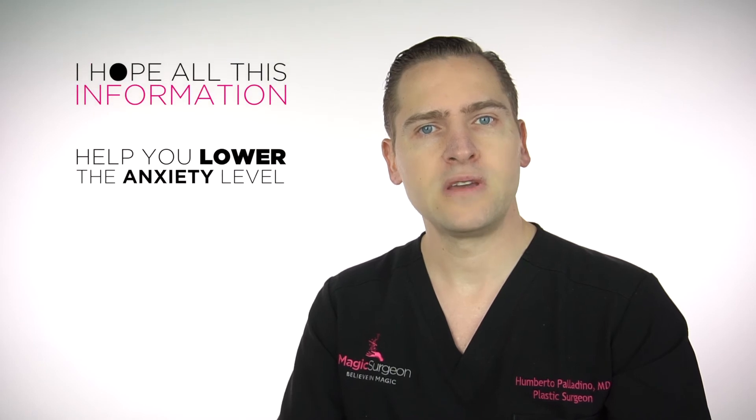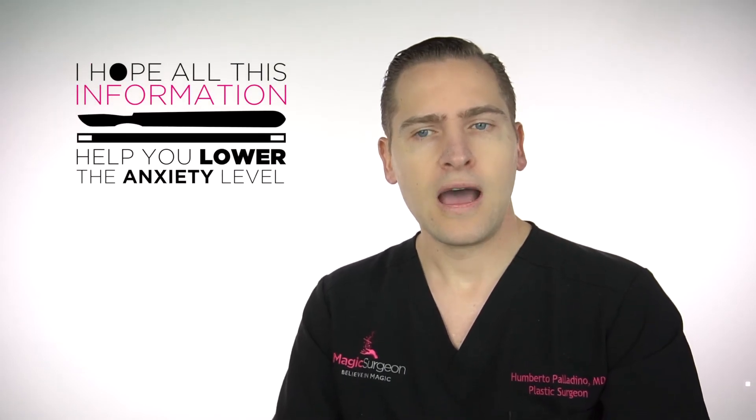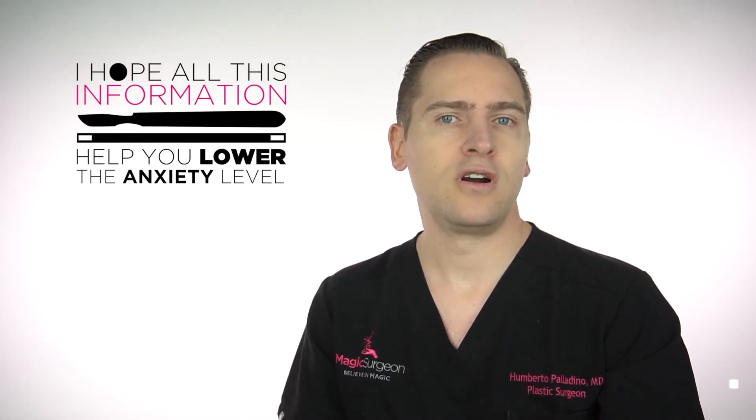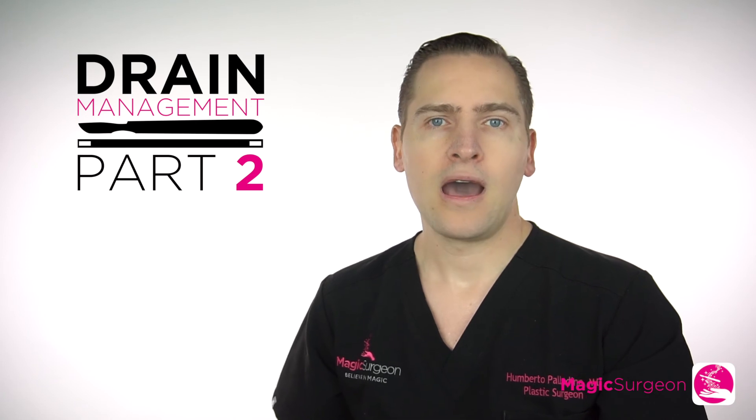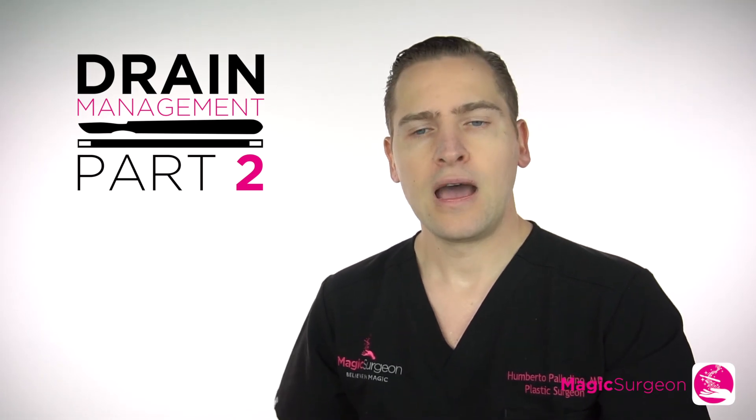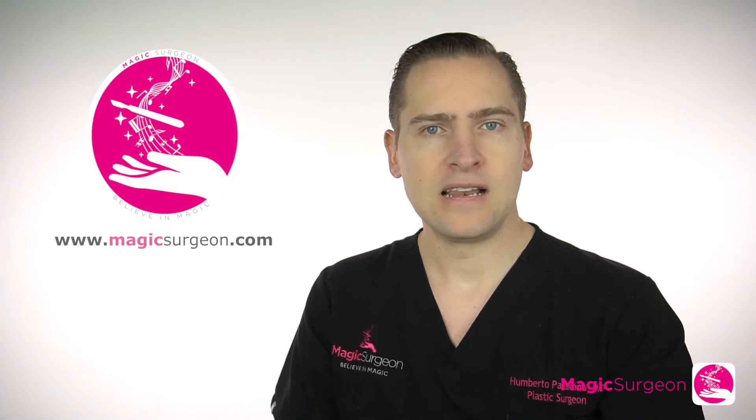I hope all this information has been of great use to you and has lowered your anxiety level regarding drains. Now you know how to manage it, what we use it for, how it's placed, how it's removed — and once you know, your fear level is less. I hope you enjoyed this video; give it a thumbs up if you like it, and I'll see you back in the next video. And remember, believe in magic.